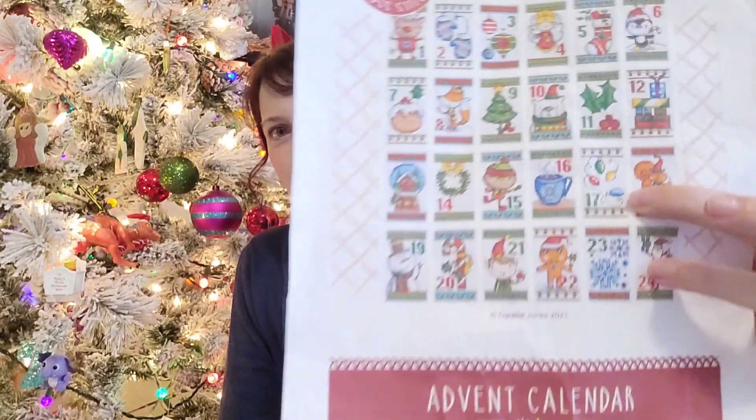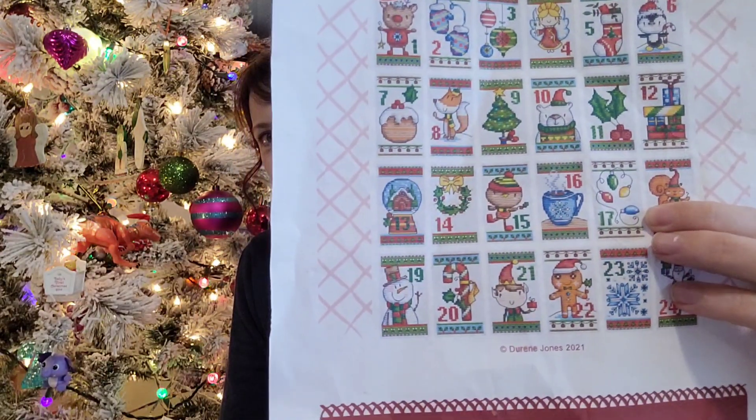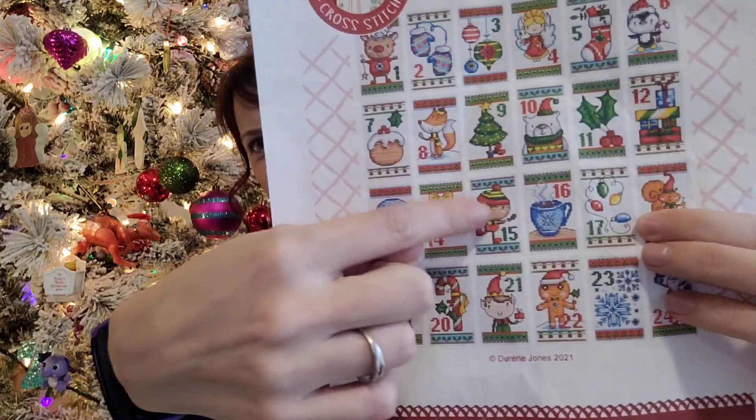As we get closer to Christmas I'm going to have less stitching time. On December 17th I'll be at my parents' house making Christmas cookies, and my sister will be there — she won't be there on actual Christmas because she's going on vacation, so it's a little pre-Christmas gathering. Because I know the 17th will be busy, I might start stitching day 17 of the advent calendar early, like beginning on day 15.